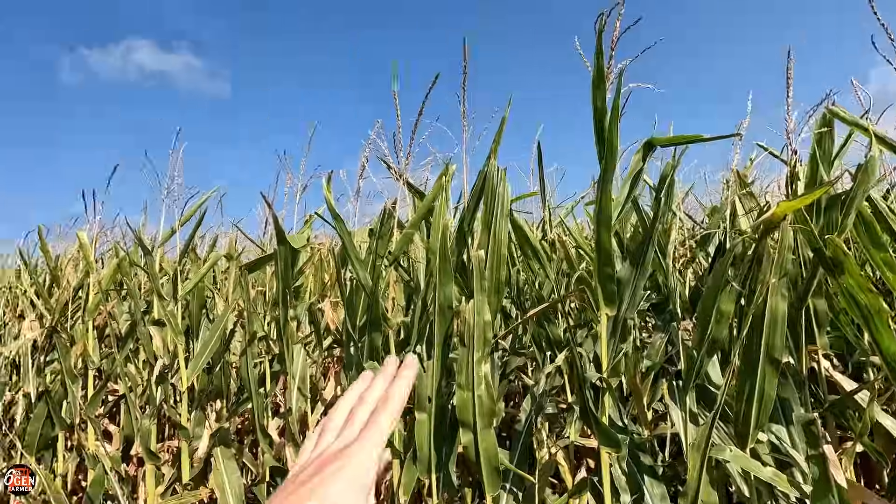Hello, welcome to another 6th Gen Farmer. We're back with Rob today. It's always a good day when Rob comes. So we're going to go in this cornfield because this is where I did one of our CTIS trials. For those of you guys maybe new here, didn't see the videos, Rob helped us install a CTIS system, or central tire inflation system, on our planter this year.